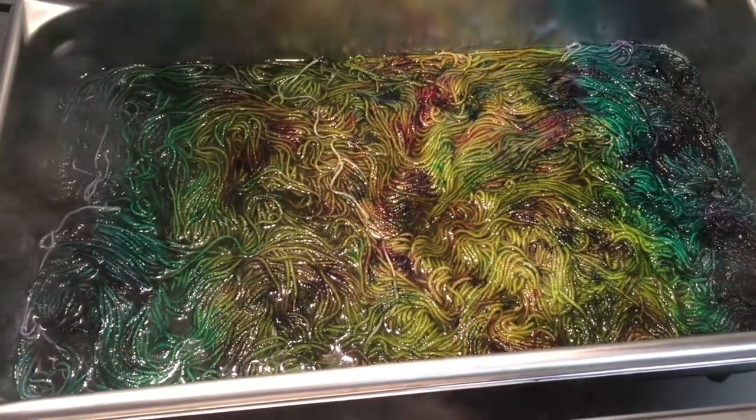Some of my colorways I've been experimenting with doing in pans, just to try to get a different effect. In the Valley and Rainbow Dash are dyed in pans and I like how they come out.